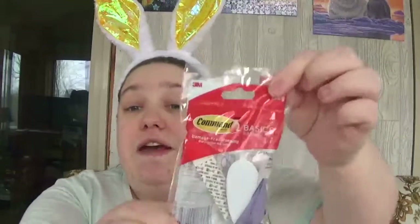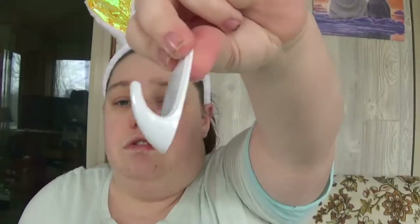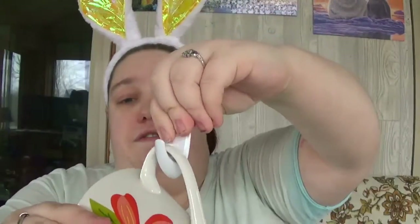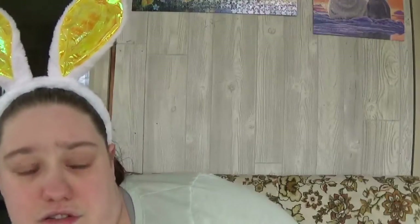Last but not least, I picked up four more Command hooks. I've hauled these quite a bit — about three in the past. I picked up four more because I thought it would be a really good thing to use. Once it's up on your wall, you can place a cup in there, and I thought it would be really nice to hang them up on my wall and have my cups kind of displayed — plus it gives them somewhere to be stored.